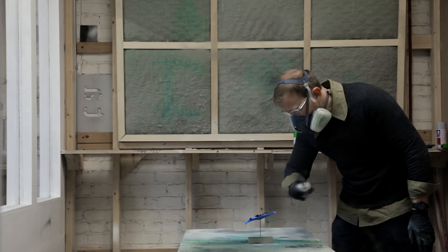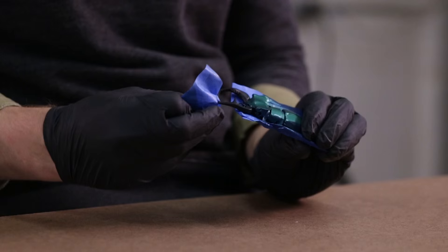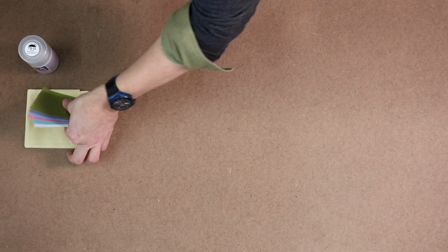Masking off details lets us create sharp lines between colors. The last coat goes on the lightest — just a few sprays to let the depth of the black paint shine through.